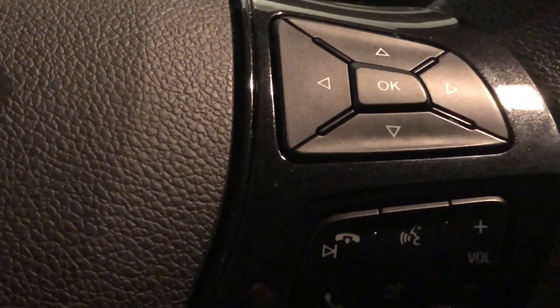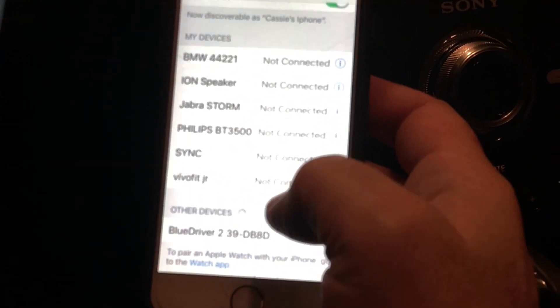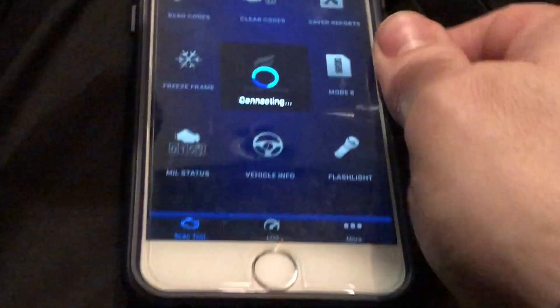I'm going to use my wife's phone because I can't shoot the video and run the app at the same time. All right — Blue Driver. So we are connected.